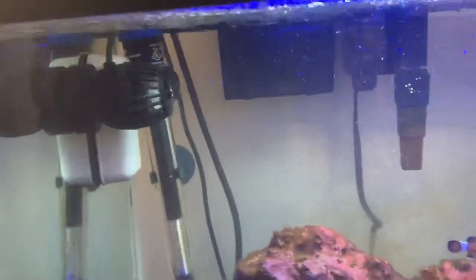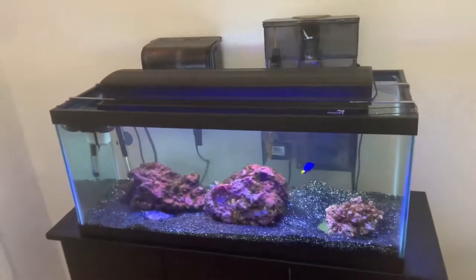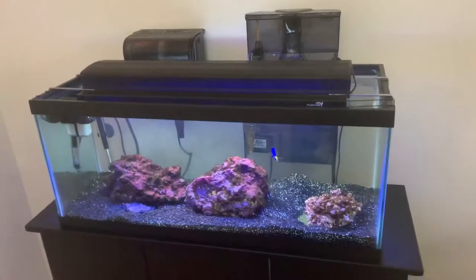We also have an Eheim heater and the Jebao wavemaker — the one we had on the five gallon. This tank by no means is where I like my tanks as far as equipment goes, but that's what we're going to talk about today. The goal with this tank is we're going to get rid of the striped damsels, the black and white damsels, and the chocolate chip star. That stuff is not reef safe. The striped damsels are reef safe but they don't do well with other fish — they've been picking at the yellowtail and the oscillarius clown.